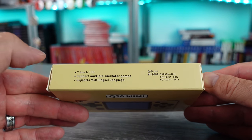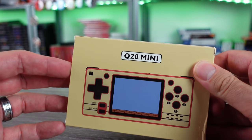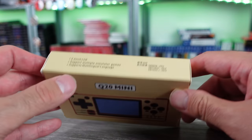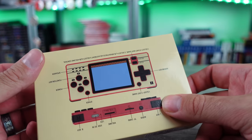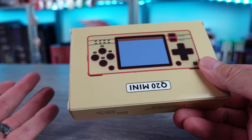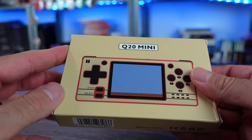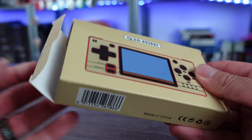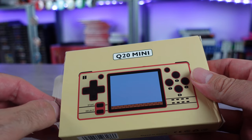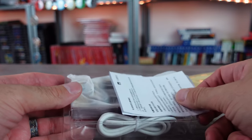Very limited information on the packaging. We do have a 2.4-inch LCD, multiple simulator games, and it's running NX Hope with I believe 13 emulators on here at the moment. You can definitely install custom firmware. This was sent to me for review purposes, and you guys know I'm not always completely happy with these types of things — but sometimes I'm pleasantly surprised.